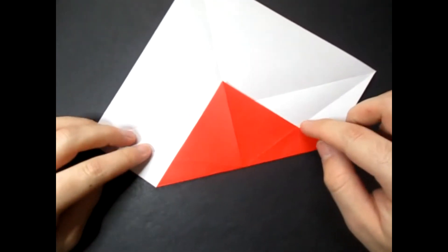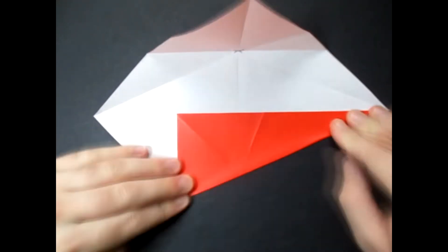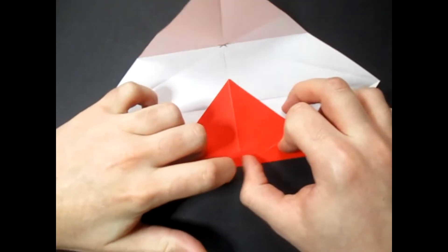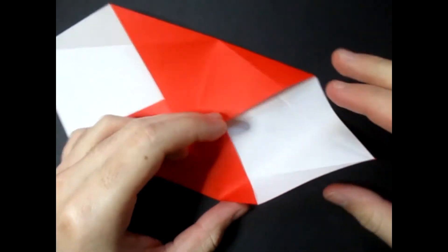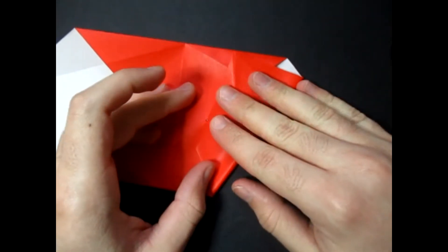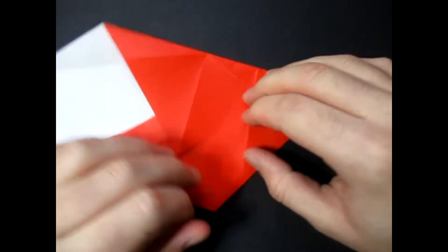Make sure that this point aligns with this crease, and these two creases right here should align with these creases here. Now unfold. And now let's do the same thing on this side — I'm going to fast forward this part. So now what we're going to do is fold this up so that this edge touches that point, and this point touches this edge right here.